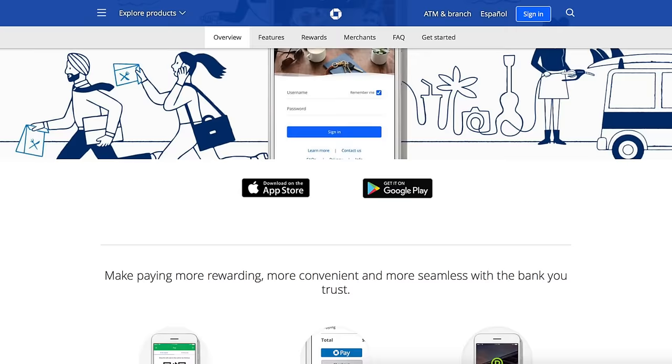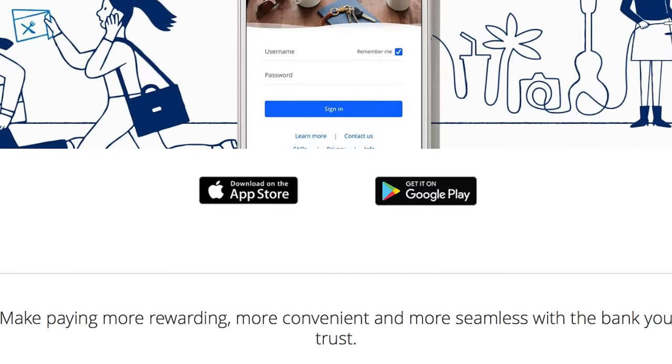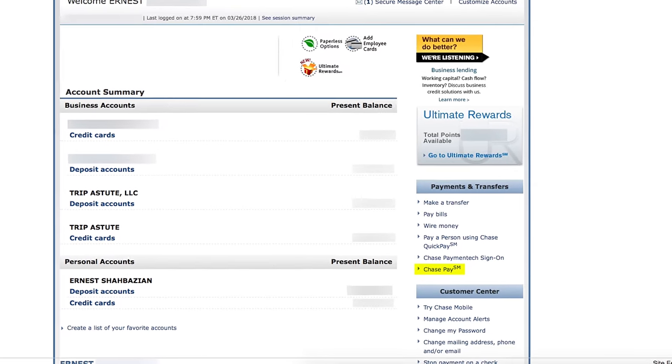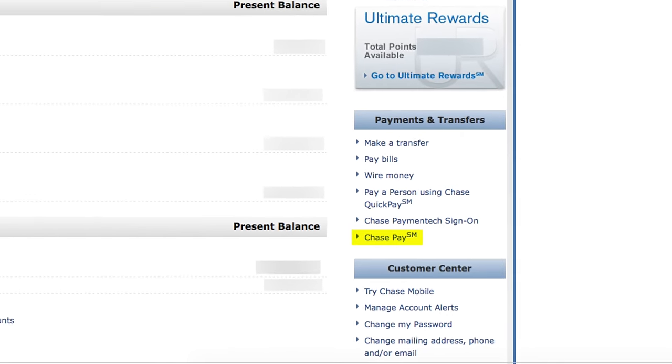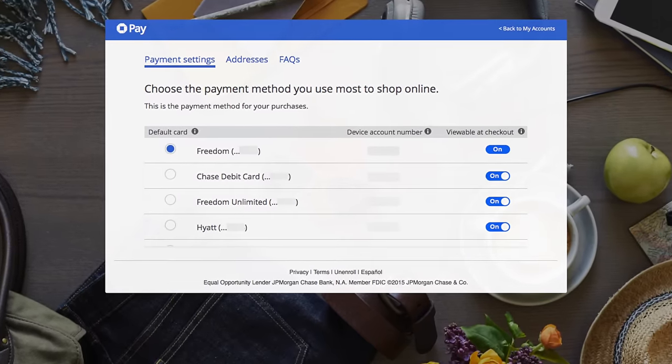This means that the number of places that can accept the payment is limited, but will likely grow over time. To activate Chase Pay, you can either download the Chase Pay app from the Apple or Google App Store and log in with your Chase account username and password, or just go online and click on the Chase Pay link in the right-hand column of your account. You'll need to determine which card will be your default card.